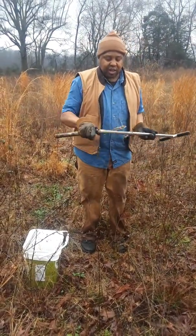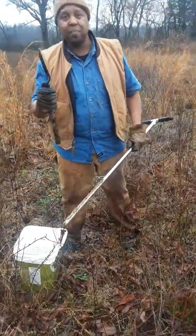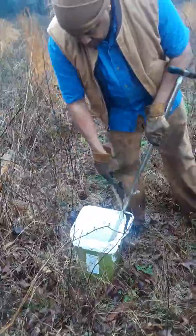You can see I've got soil right here — I've got my sample right here. I'm going to use my hand spade to dig it out and put it into the bucket.